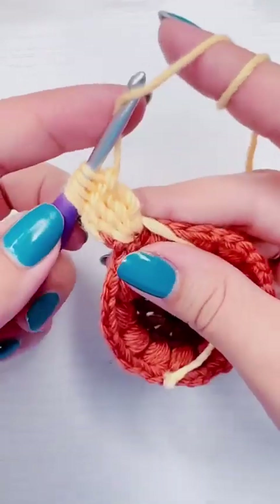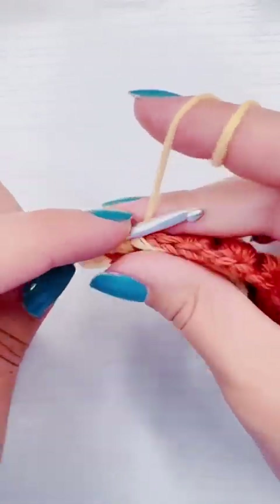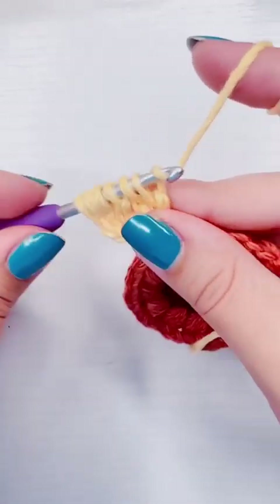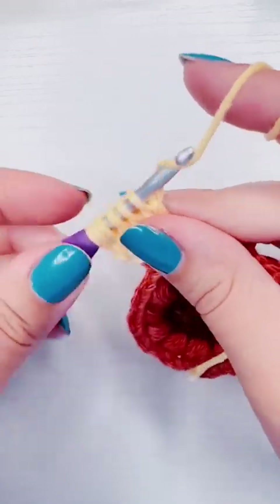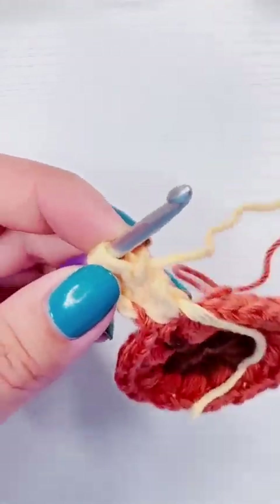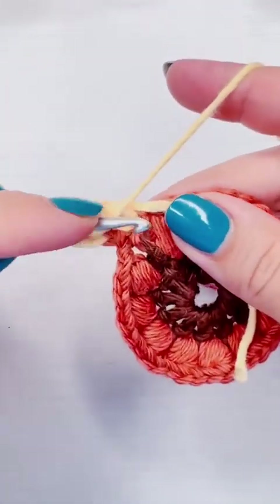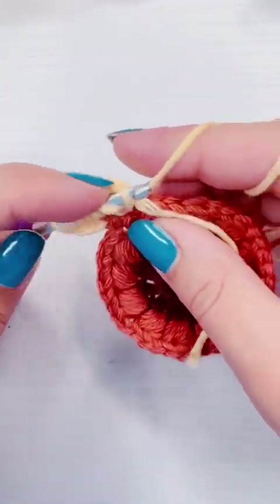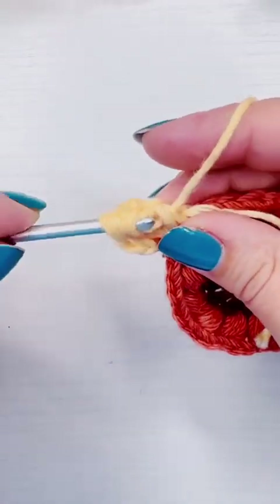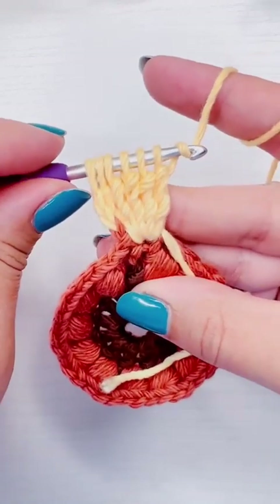And then we're going to yarn over twice, insert the hook into the stitch, pull up a loop, yarn over, pull through two, yarn over, pull through two. You might think we're going to finish, but we're not — because I don't like how the last one looks. So yarn over, pull through two. To finish, we're going to yarn over and pull through all the loops on the stitch.